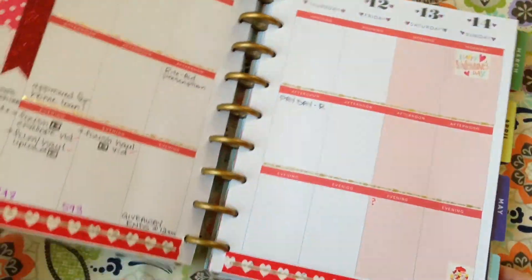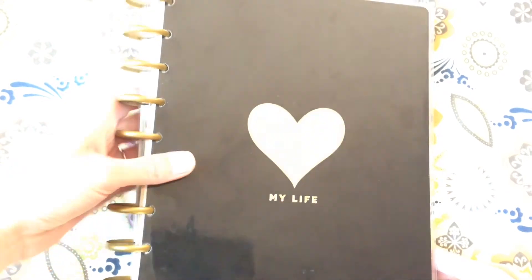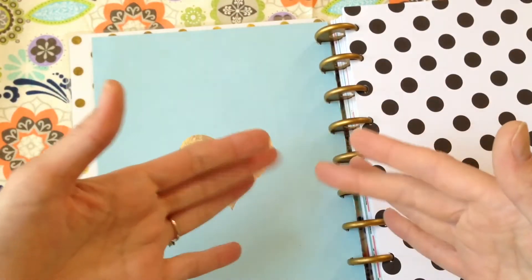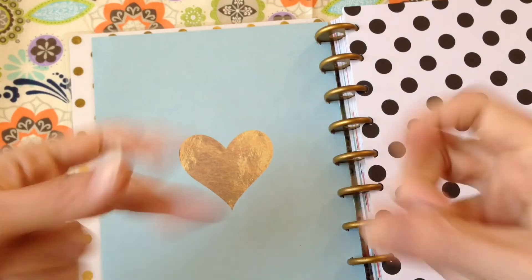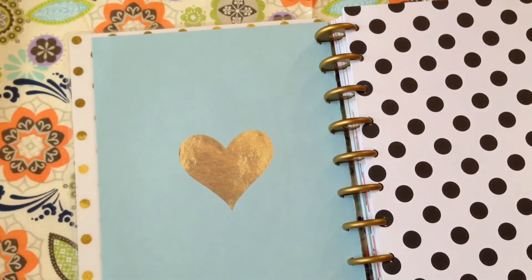I'm going to be showing you guys how I've made my little journaling inserts, and you can also make all kinds of different covers for it. There's lots of stuff I have planned and I can't wait to share it with you. Thanks for watching this walkthrough of my new Happy Planner. I cannot wait to share some DIY tutorials of embellishments and extras I'm going to do. I'll leave a link below in case you want to get one for yourself. Don't forget to subscribe — I'll see y'all next time. Bye!